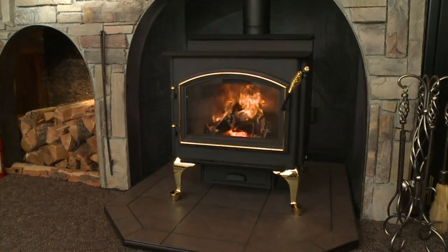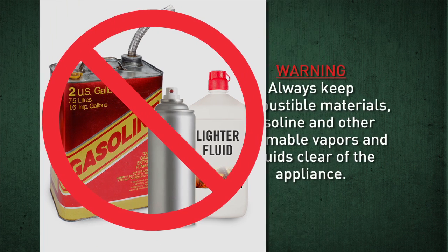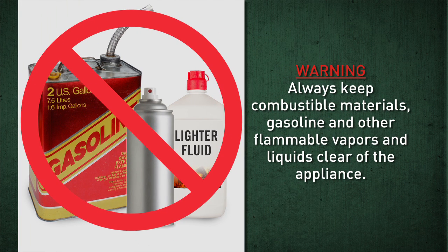Do not use gasoline, lantern fuel, kerosene, charcoal lighter fluid, or other similar liquids to start or freshen a fire. This will cause a fire hazard and potential explosion and may cause a dangerous overfire. Always keep combustible materials, gasoline, and other flammable vapors and liquids clear of the appliance. These things don't belong anywhere near the stove — they are potential fire risks.